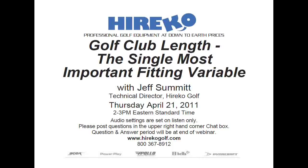Thank you, Rob. And more importantly, thank all of you attending today's webinar on Golf Club Length: The Single Most Important Fitting Variable. One of the more often asked questions I get from golfers and club makers alike is, what length do I need? In this webinar, I'm going to address this complex issue and explain why length is the single most important fitting variable — ground zero before you ever select the right components.